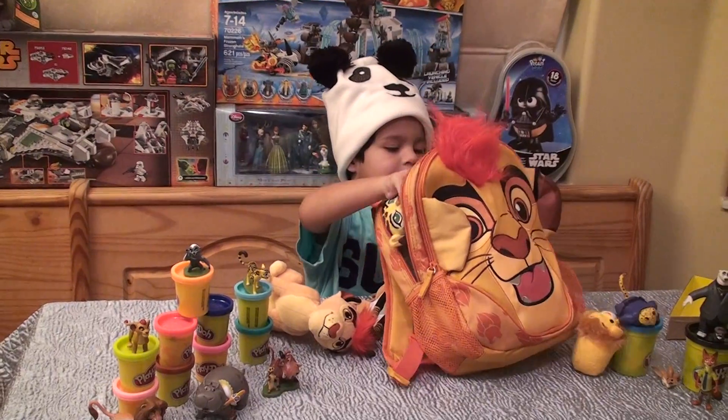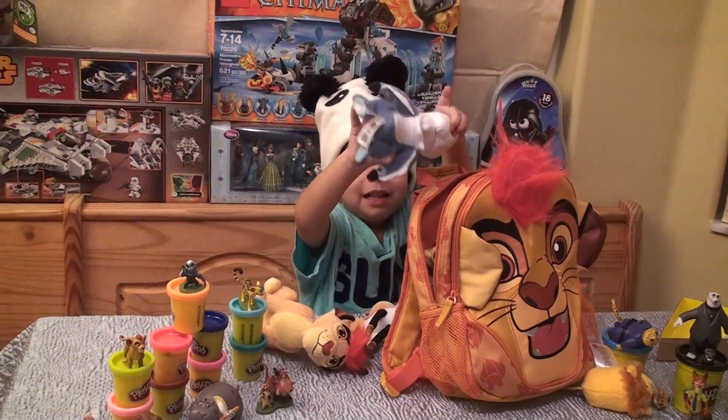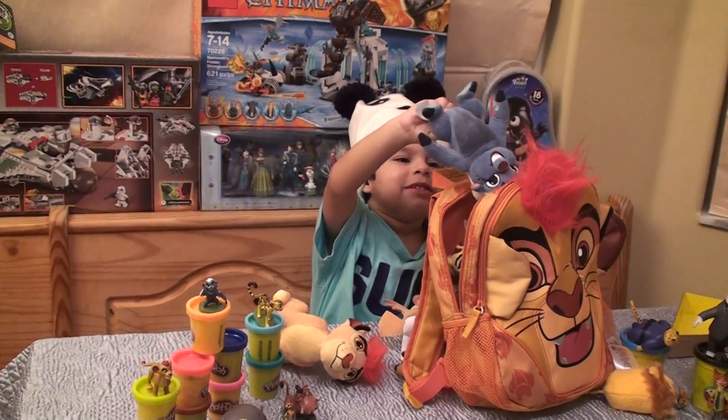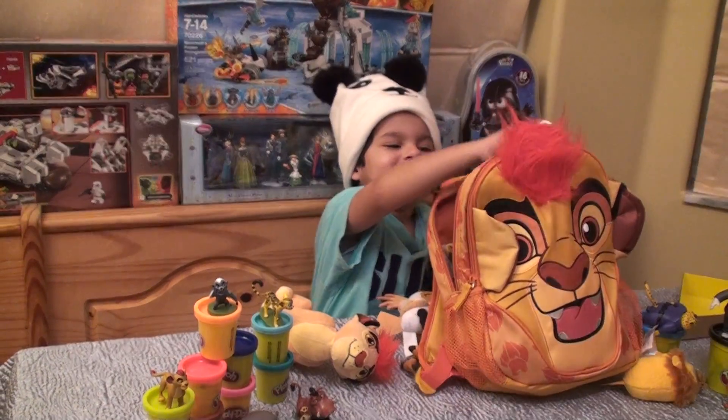We got Mama and Bunga! Bunga! Favorite — it's a Zuka Zama! Oh no! Mama, you turned me the wrong way! You turned the wrong way!